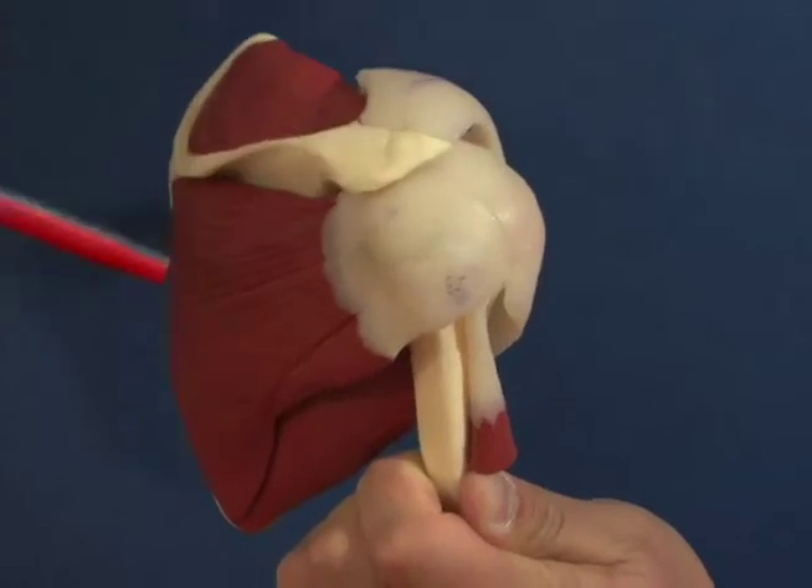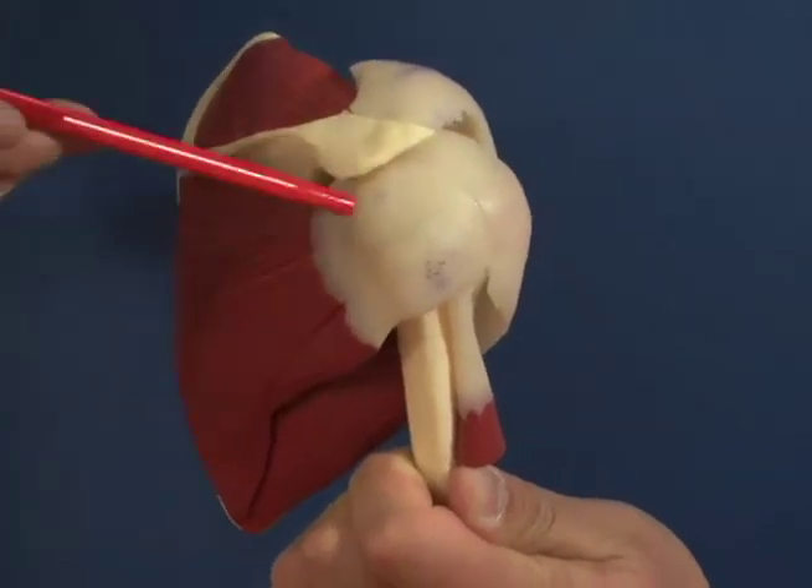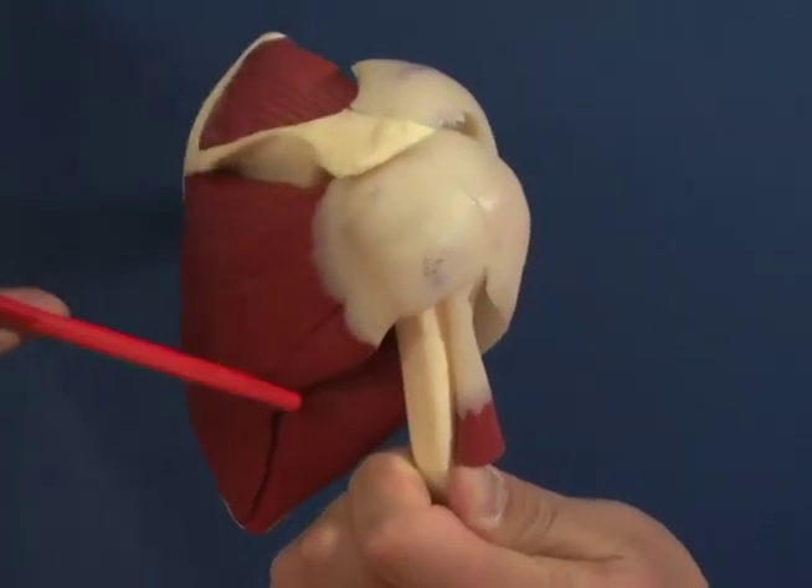Rotator cuff is a collection of four muscles that come from the shoulder blade and surround the ball of the joint by attaching a sheet of tendon around the ball. It helps to hold the ball in the joint and helps to move the arm in space. Rotator cuff tears are actually a tear of the insertion of the tendon to the bone.